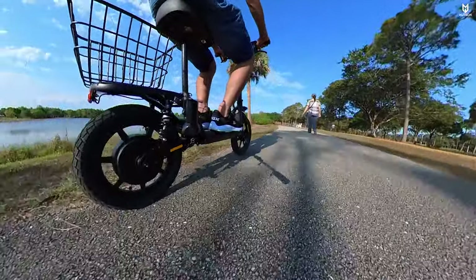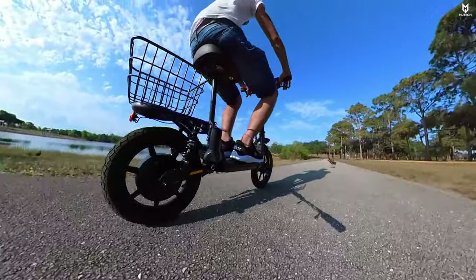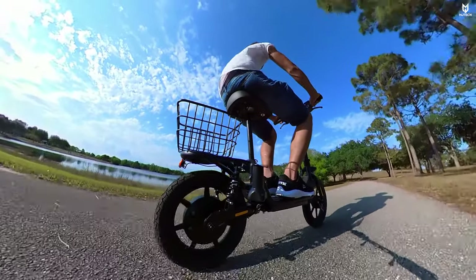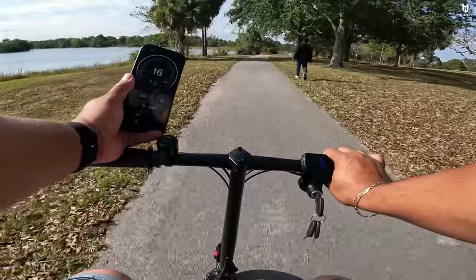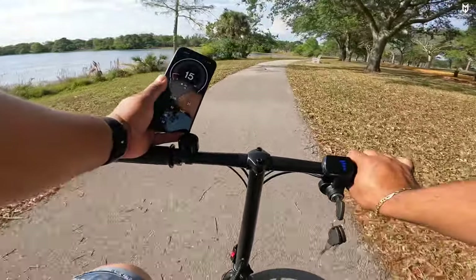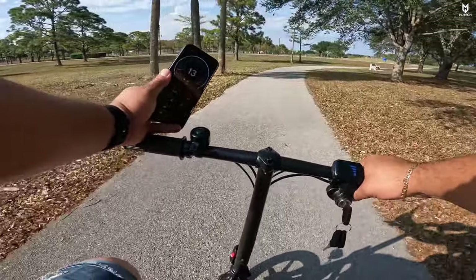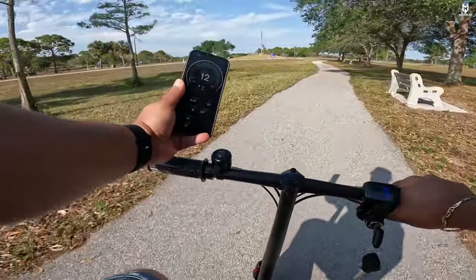The maximum speed I got — I'll pull out my phone and show you from the speed test. Going at full throttle, the average is about 15 mph. The maximum I recorded was 17 mph, and we just hit 16 right now before dropping back to 15.